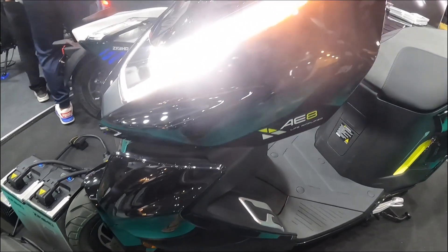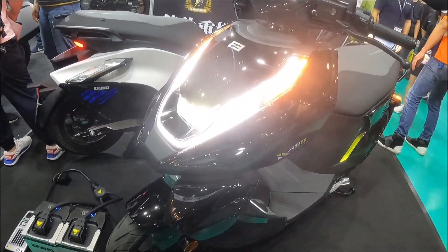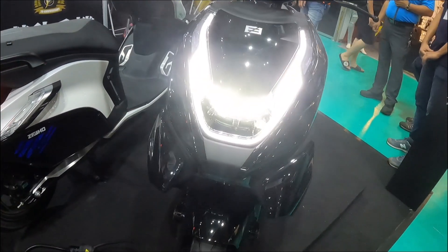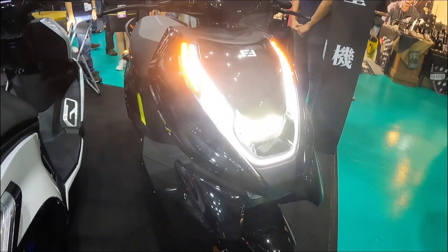To ensure rider safety, the Zeho AE8 is equipped with disc brakes on both the front and rear wheels, along with dual-channel ABS, riding assist, and three driving modes: Sport, Eco, and Street for better handling on the road.